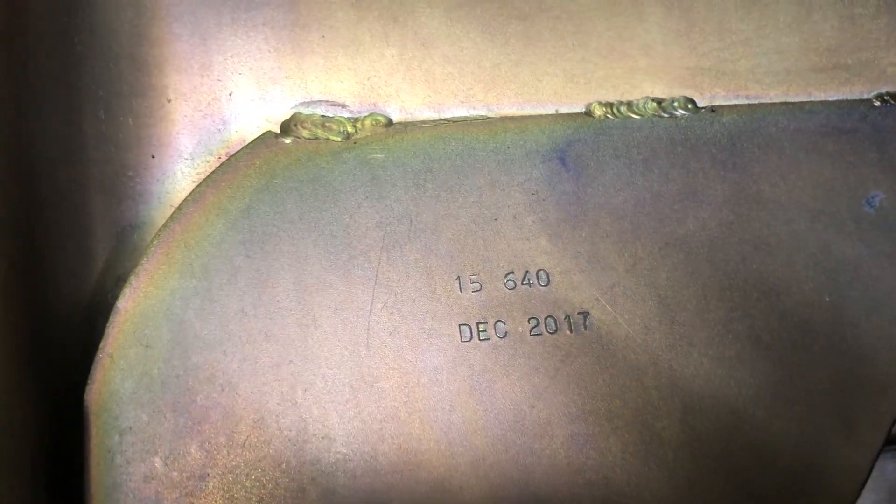This is a Canton pan — I'm assuming that's the part number, 15640, made about two years ago. I've always heard Canton is a good product, but that is some nasty-looking weld. I don't know who did it — all the other welds are decent, not pretty by any means, but that one makes me want to go get my burr tool and go to town. I'd be scared of metal shavings getting stuck in all those grooves.